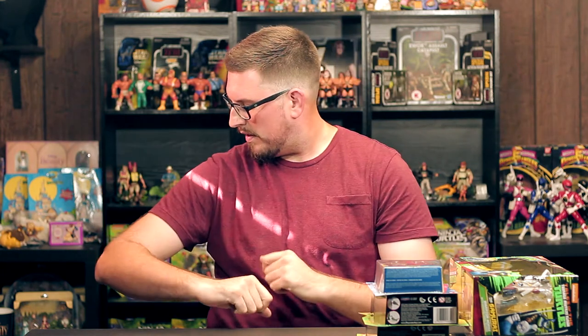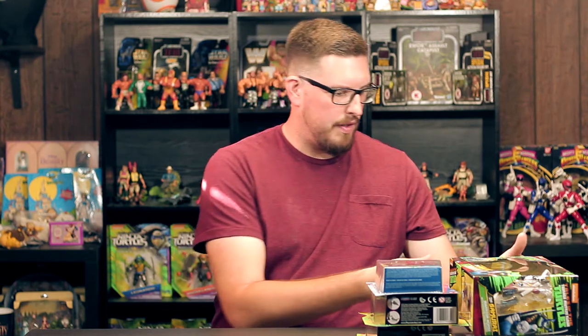Got some sunlight coming through there — I think that's a first for these videos. What's up guys? Joe here from GamerToys. Welcome back to another pickup video. I got a lot of new stuff, which is kind of different for me, but let's start with something vintage here.